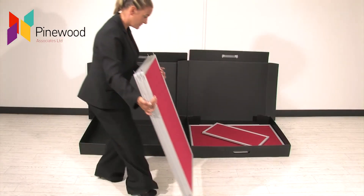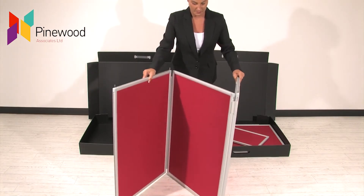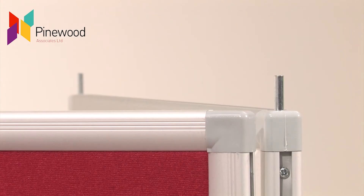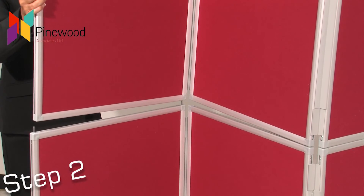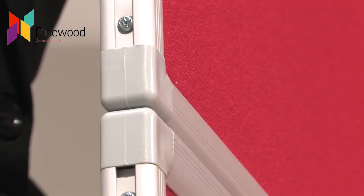Assembly is easy. Start by opening the base panels into a Z shape. Base panels are easily identified by the pins in each corner. Lift the top panels and place them over the base panels, making sure that the pins slot into the sockets.